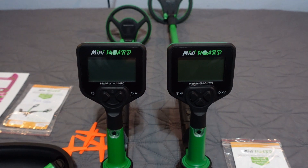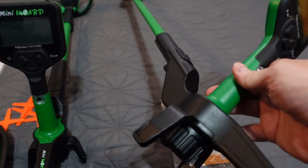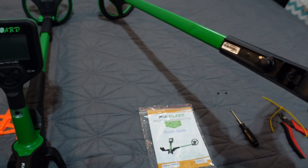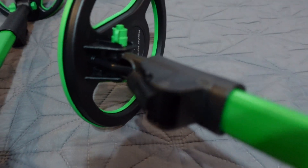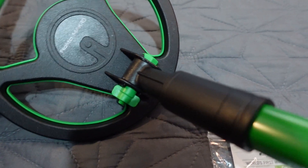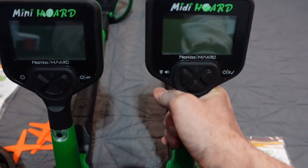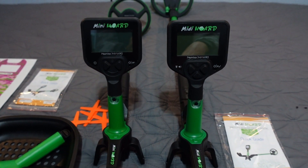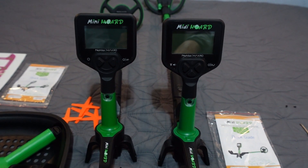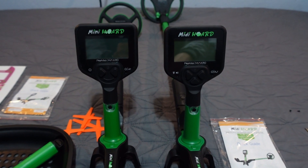But fantastic detectors on top of that. For the price and build quality, they're both built like Nocta Macro tanks — like the Simplex, the Amphibio, the Cruiser. Build quality is just super good on them. You've got locking tabs for the extended shaft, nice bright green coil bolts. Nocta Macro hit a home run with these. The build quality alone, plus the fact that they're waterproof to about a meter for kids' detectors, is impressive.